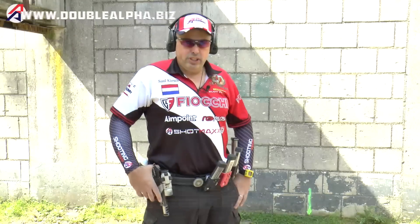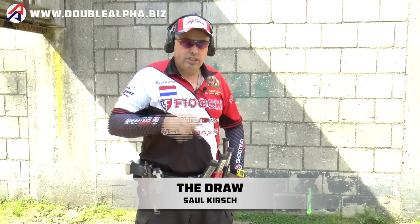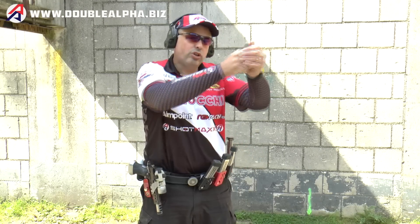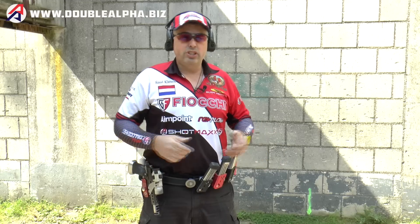The draw is important in IPSC shooting. It's important to be able to efficiently, quickly, and consistently get the gun from the holster into your correct shooting grip and on the target as quickly as possible, no matter what your body start position is.